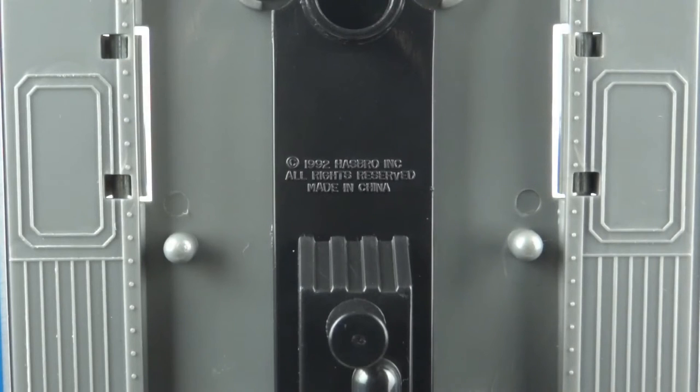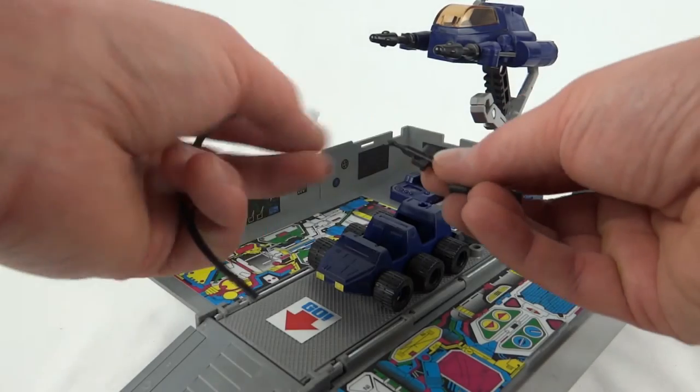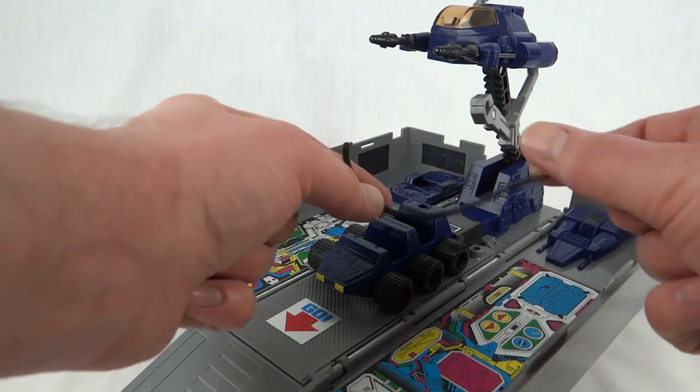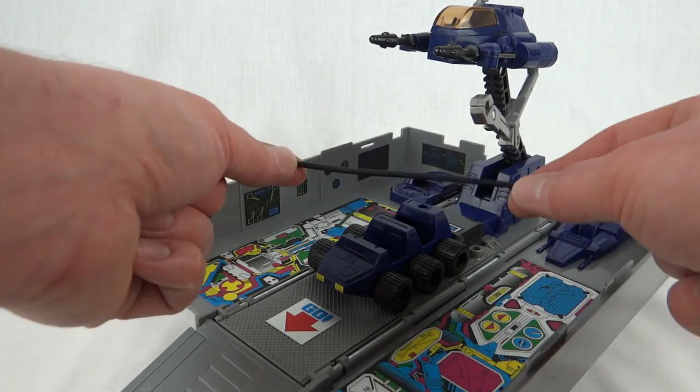As with the commemorative reissue, we've got 1992 Hasbro underneath, suggesting that the mould was re-copyrighted when they did the Generation 2 version. And like all Optimus Primes, we get the little hose, the little nozzle thing, and the bit that goes on the back of Roller. I did notice this hose — it's not actually a tube, it's one solid piece all the way through. I can't remember if the other one was like that.